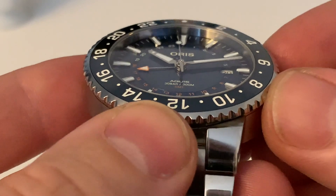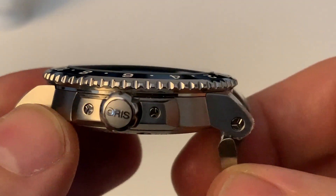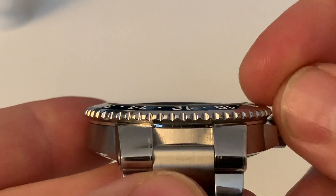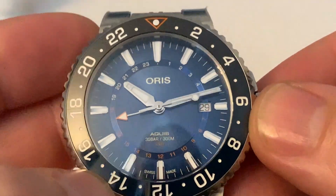Here we have a lovely sapphire crystal — a nice domed sapphire crystal with AR coatings on both sides. They've done a really nice job of that and the way it blends nicely into the sapphire bezel insert.